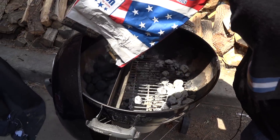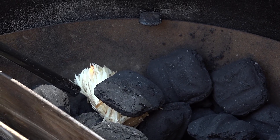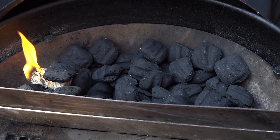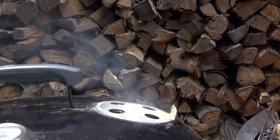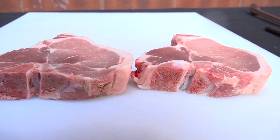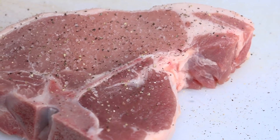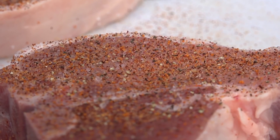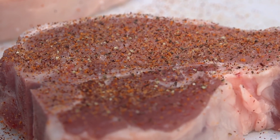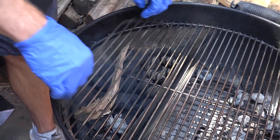Today I'm going to be using the Slow 'N Sear to cook these beautiful pork chops. We're going to get a fire going and target a temperature somewhere around 275 to 300 degrees to cook indirectly, then sear them off over direct heat to get that beautiful, flavorful crust. I've got two beautiful bone-in pork chops. We're going to season these lightly with salt and fresh ground black pepper, then go lightly over the top with GQ BBQ rub — I'll put a link below in the description. I'm going to put a strip of hickory wood right on top of the coals to impart some of that good hickory smoke flavor.